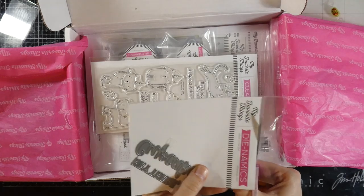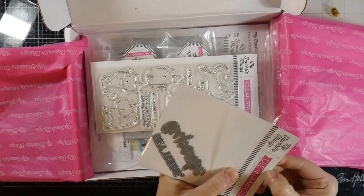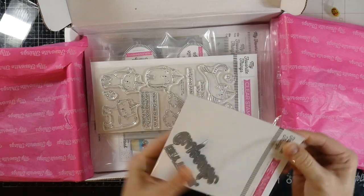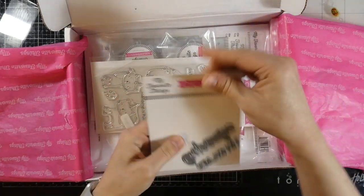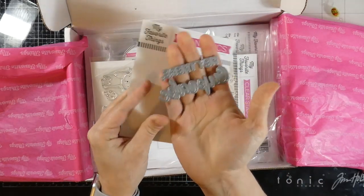This was the free-with-$60 item — and yes, I did spend $60. Let's go ahead and open it up. It went perfectly with the card kit, and you guessed it, I got the card kit — that's mostly what prompted my buying. It says 'Hey There Cupcake,' so I thought that was really cool.